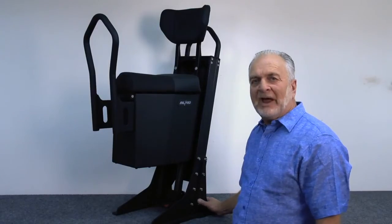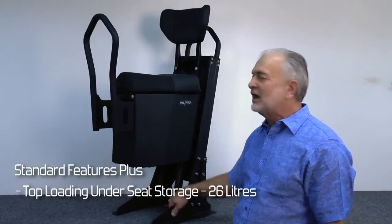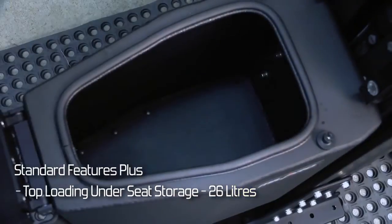This is the Mill Pro Air, which has all the features that the other suspension seat has, as well as the under-seat storage.